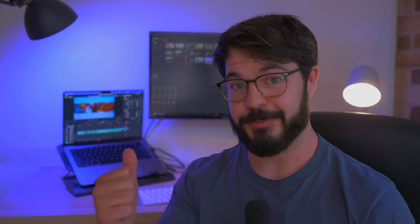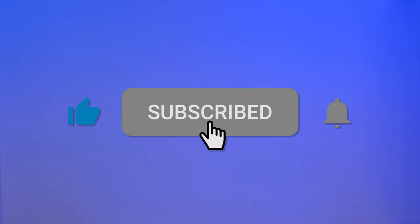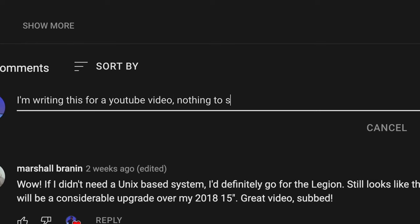So there you have it everyone — that's the performance the M1 Pro is capable of in DaVinci Resolve. If you enjoyed this video, please consider liking and subscribing and leaving a comment below. I'm looking forward to doing a video about Final Cut Pro and how that performs — I do think it's going to be better than DaVinci Resolve. Leave a comment if you want to see specific things tested, and I'll see you in the next one.